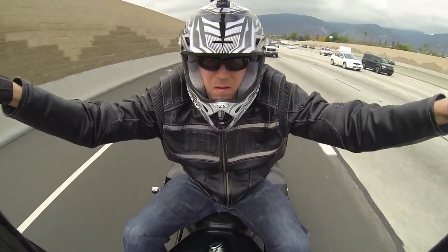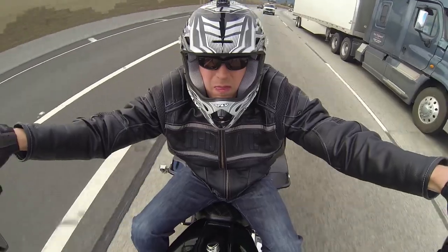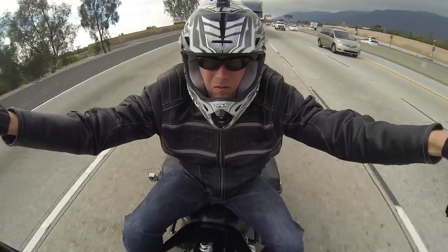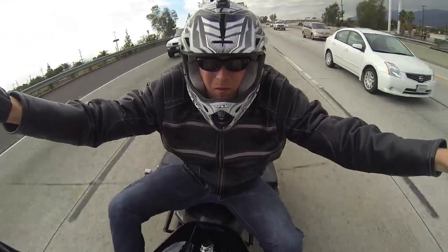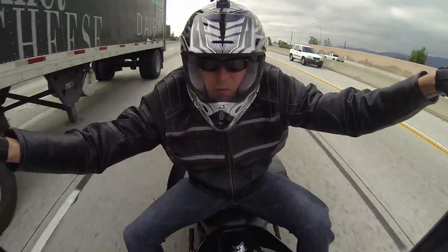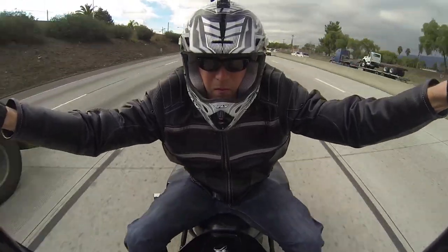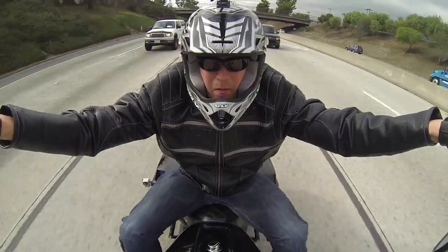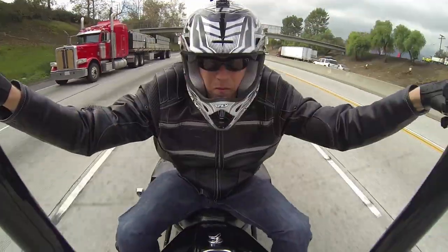Of course, nowadays ape hangers don't serve that functional purpose anymore — not too many people are looking out for trip wires. They've evolved into a cool custom-looking bar. If you're thinking about doing it, go for it. Be honest with yourself about the type of riding you do. If it's around town and the occasional long trip, you'll be very happy. If you ride a lot of freeway miles and want maximum comfort, I'd probably recommend against them. If this helped, please subscribe, like, and share the video.